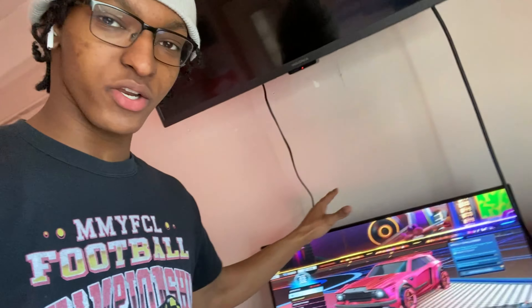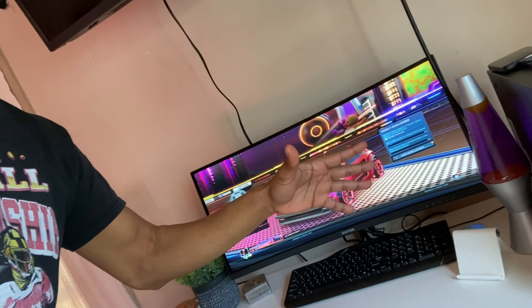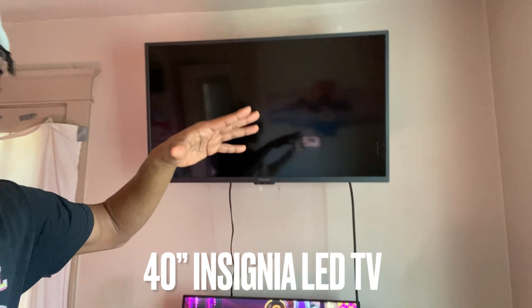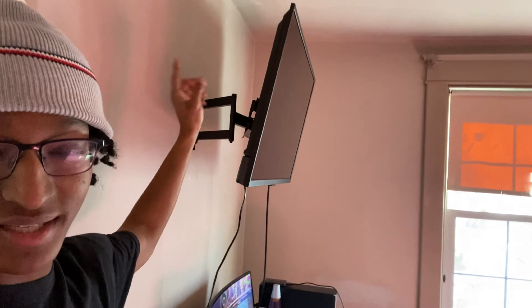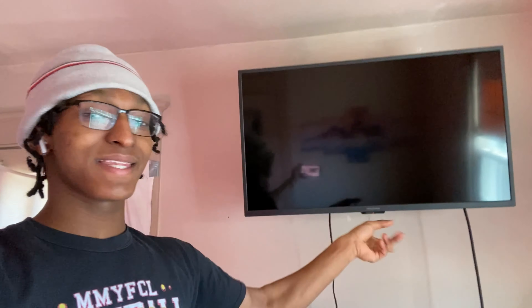As y'all can see, there's the new monitor — I was playing Rocket League. Everything here isn't all new, but if you've seen the thumbnail you already know what I added. So right here, boom — we got the TV. This TV is mounted to the wall. It's a single wall stud mount. I mounted this approximately a week ago. When I posted my new setup part two, the day after I mounted this TV.